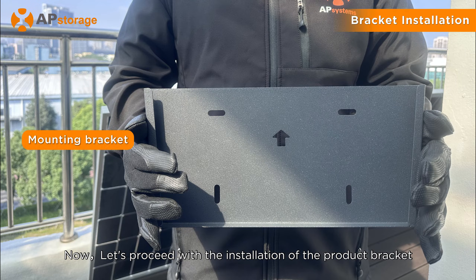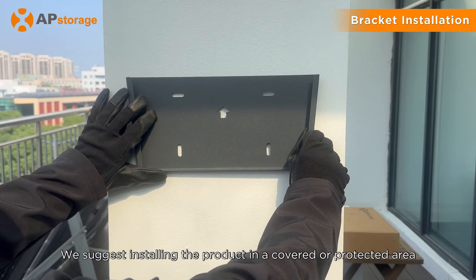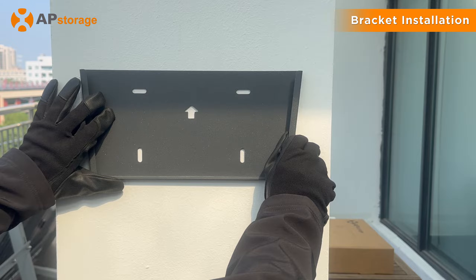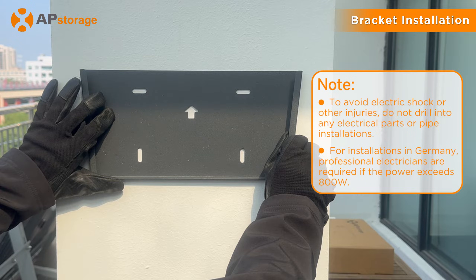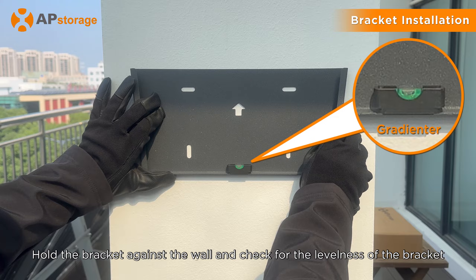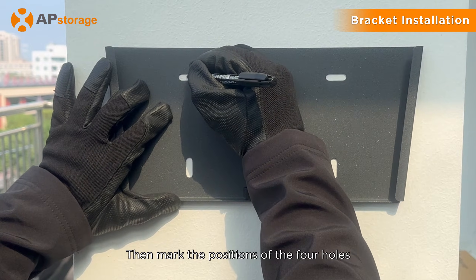Now let's proceed with the installation of the product bracket. We suggest installing the product in a covered or protected area. Please ensure that the product is greater than or equal to 500 mm above the ground. Hold the bracket against the wall and check for the levelness of the bracket, then mark the positions of the four holes.